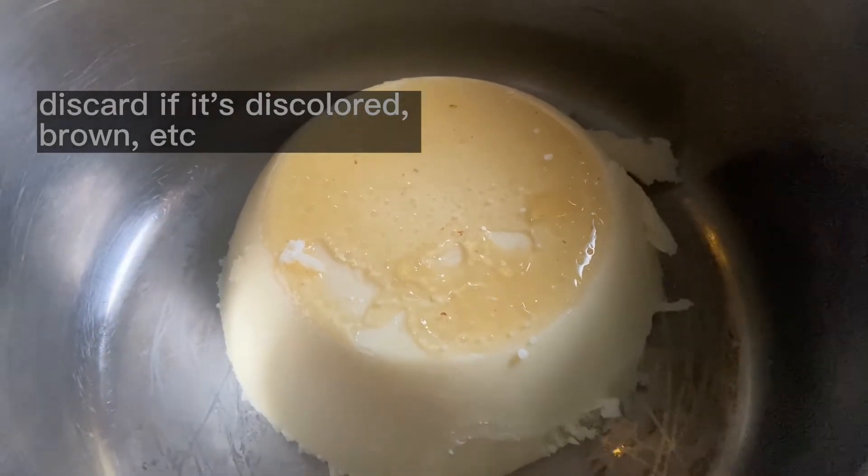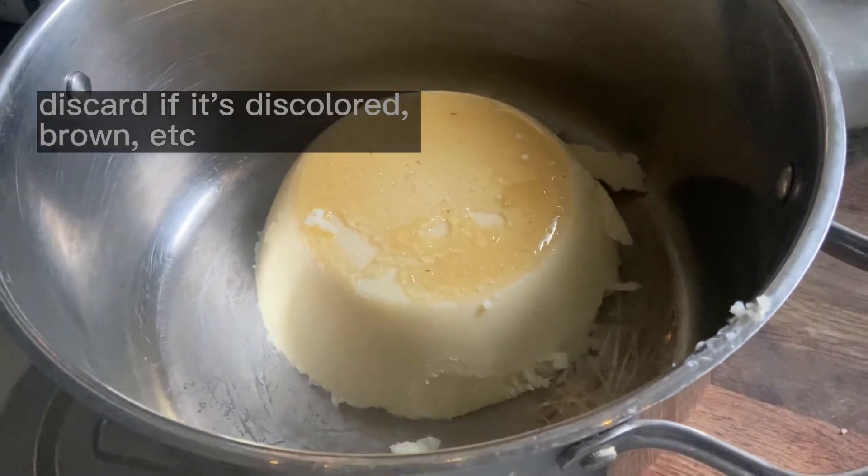The next day, you're going to see a layer of gunk on the bottom of your tallow. Having it come out of the bowl in a nice disc is really convenient. You're going to shave off all of that gunk with a spoon or an offset spatula. Don't use a knife. A bench knife is fine.